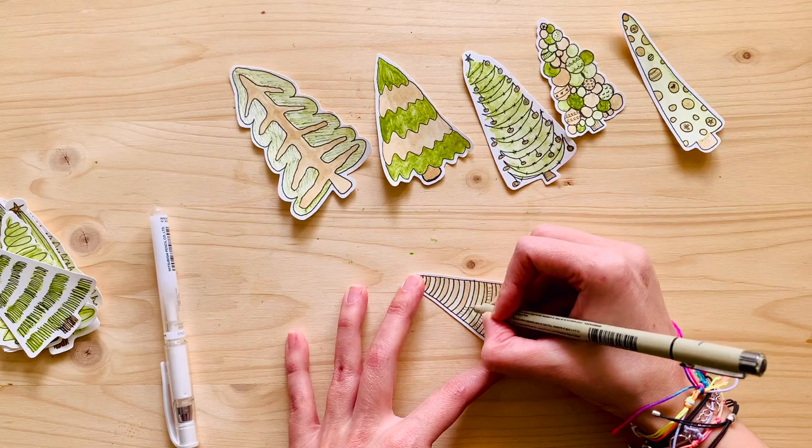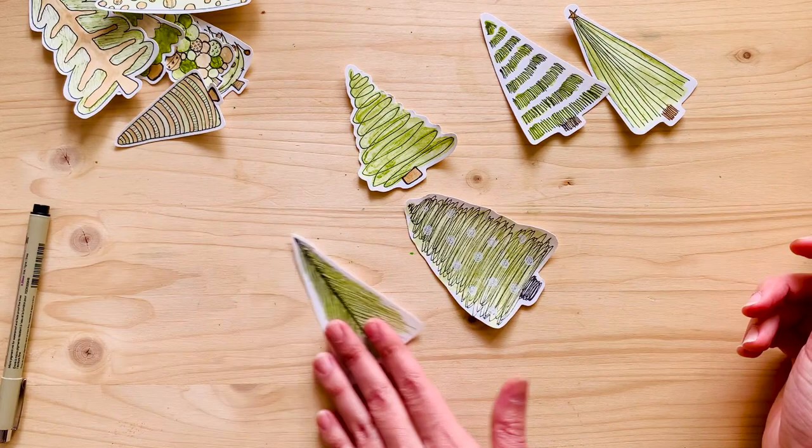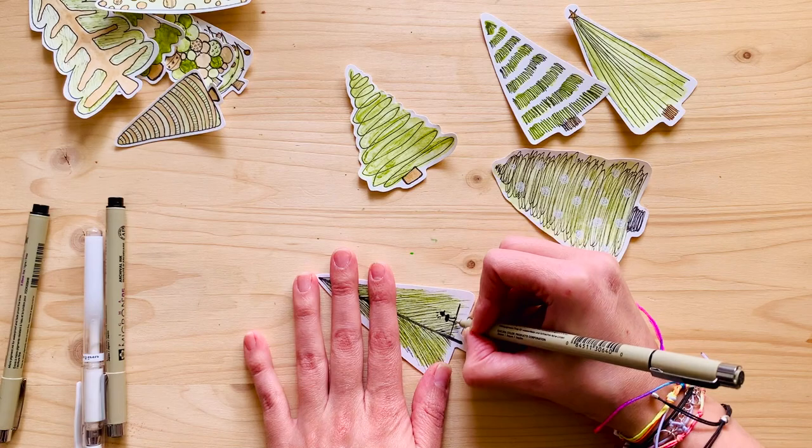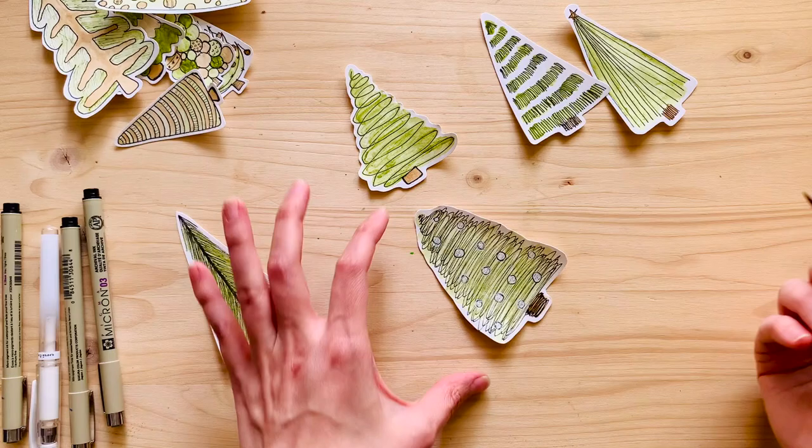I got a little lost because my dog wanted some attention! After petting him, I added more details to all the Christmas trees, then glued them to the piece of paper. I included a little bird in one of the trees - I thought it was funny. You can do whatever you like, and you can use these for so many projects, even as tags for Christmas gifts.